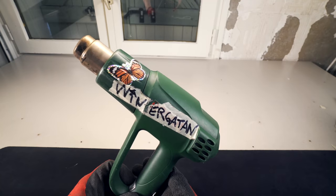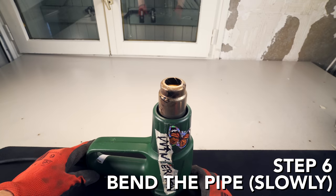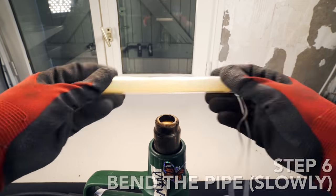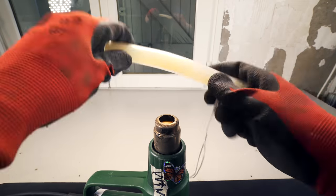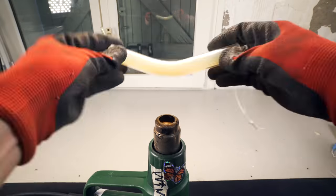Put on some gloves and start up your heat gun. Step six: bending the acrylic pipe. Try to heat up the acrylic pipe as evenly as you can. You can adjust the temperature by moving the silicone rod closer or further away from the heat gun. In my experience, the further away you are and the more patience you spend and the slower you do this step, the better the result.